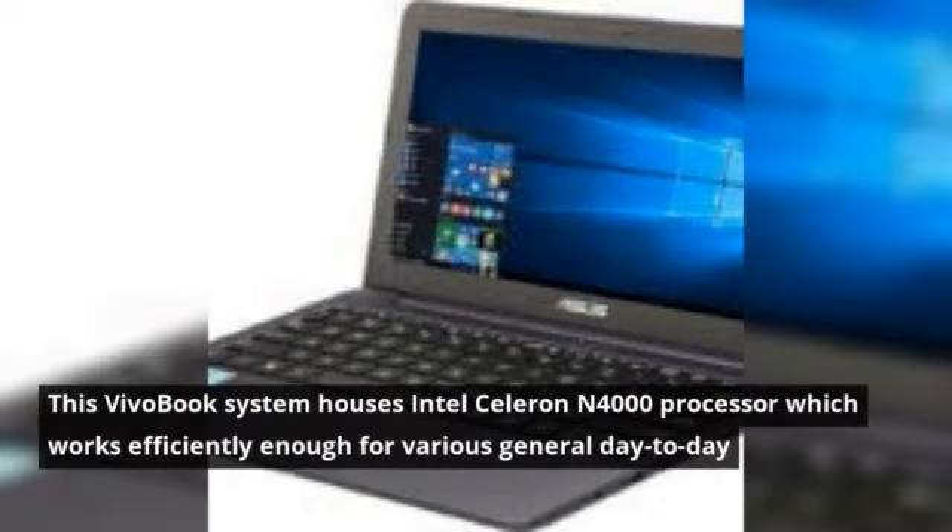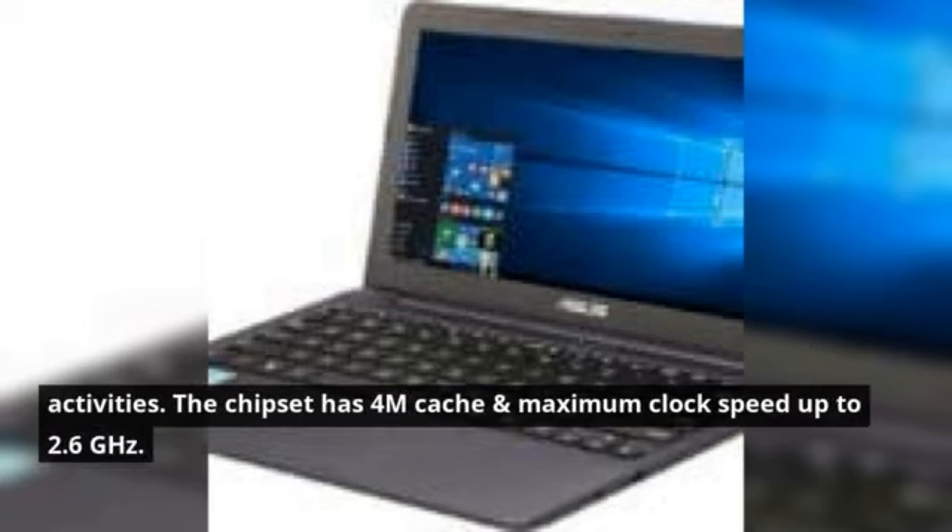This Vivobook system houses an Intel Celeron N4000 processor which works efficiently enough for various general day-to-day activities. The chipset has 4MB cache and a maximum clock speed of up to 2.6 GHz.